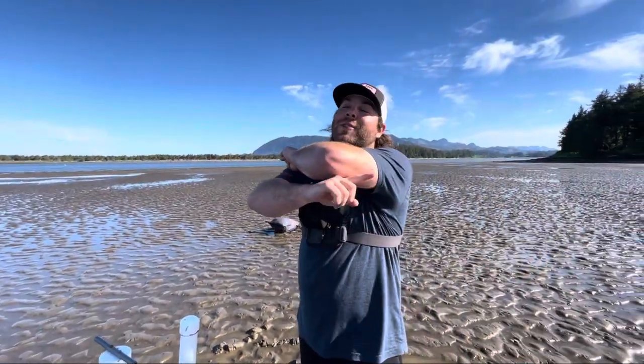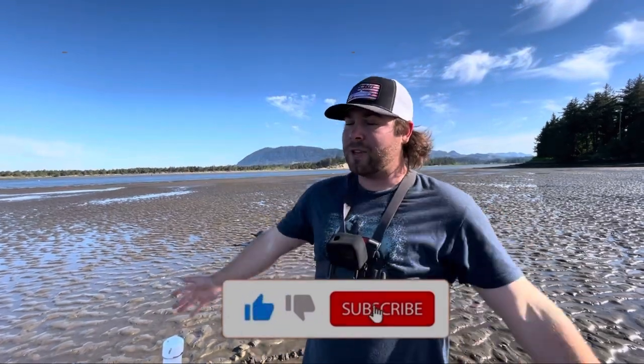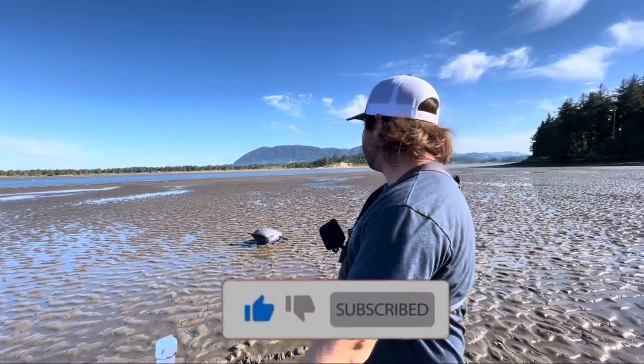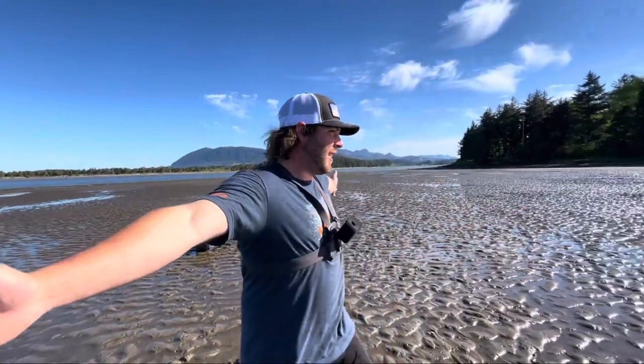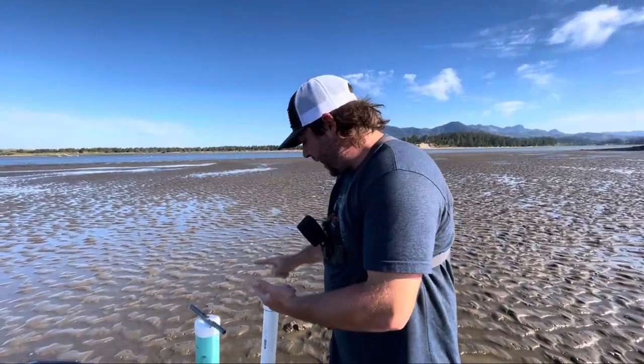What is popping people, welcome back to 541 Fisherman. My name is Devon, I am the host of the channel for everyone that's new around here. Today I am out here on a beautiful glorious sand flat pumping some sand shrimp. You guys obviously clicked on the video because you want to know how to build one of these and how to pump sand shrimp.